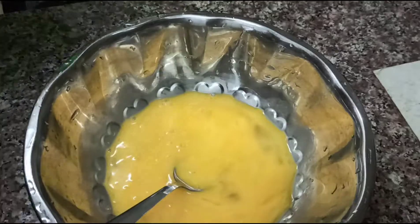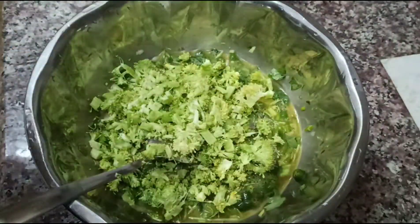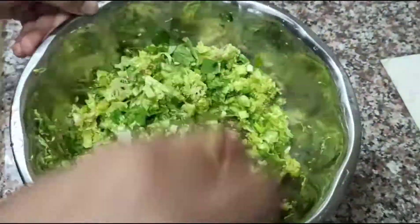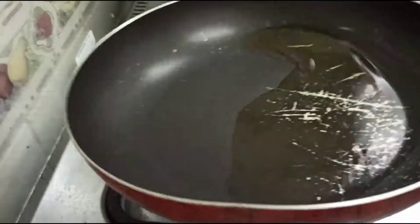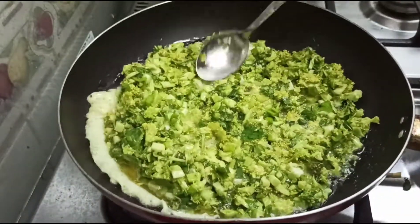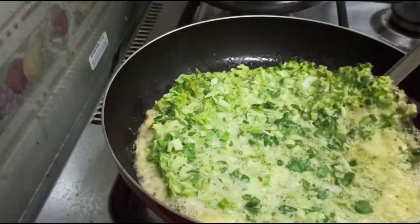I will add salt. I will add broccoli. I will add a pan and add oil to the pan. I will add the omelette to the pan and add broccoli to the pan.